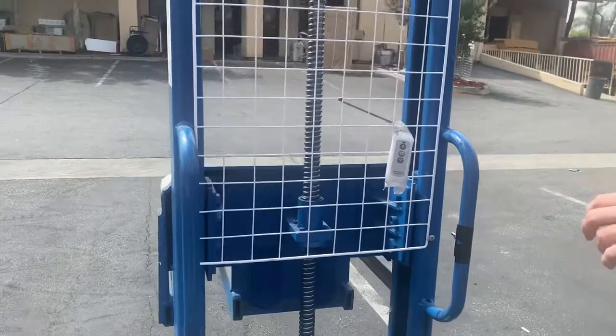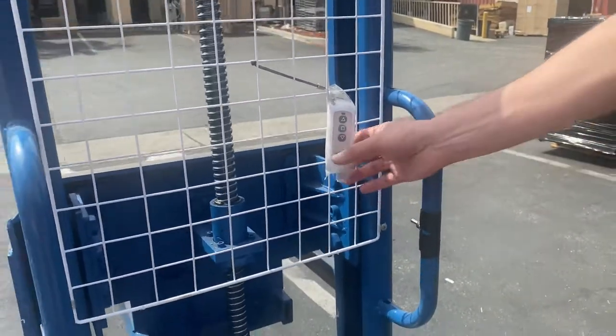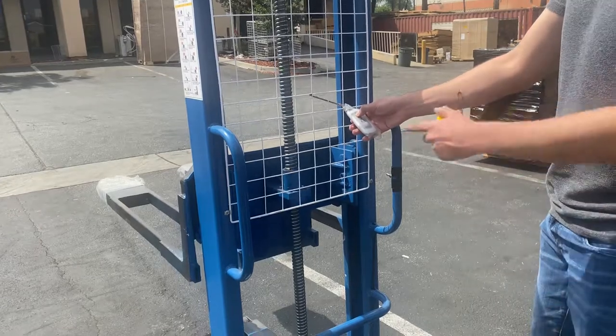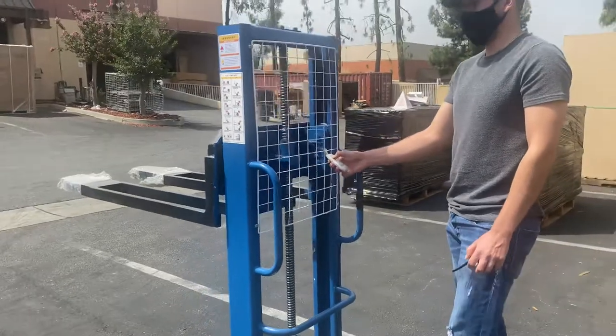You also have a remote control where you can control the forks. This is pretty much how it works — it has two arrows to raise it and to lower it. I'm going to go ahead and raise the forks and show you how high the unit can go.